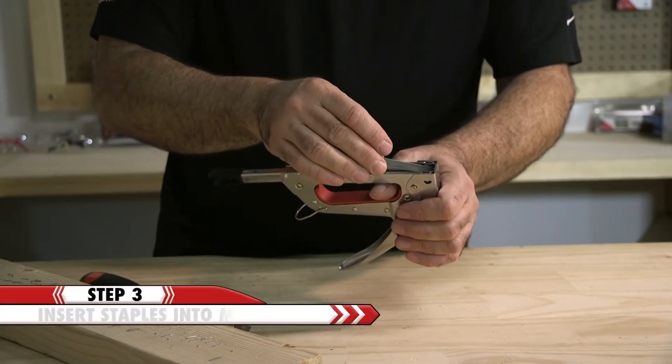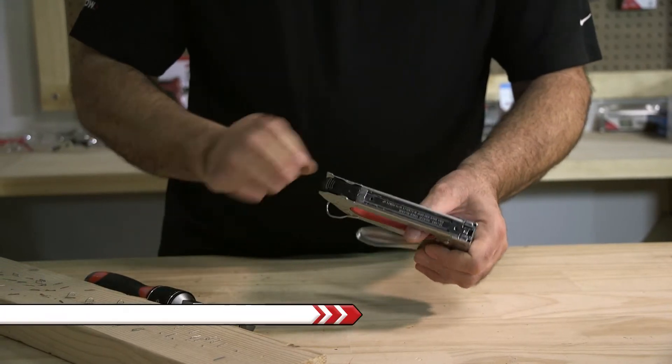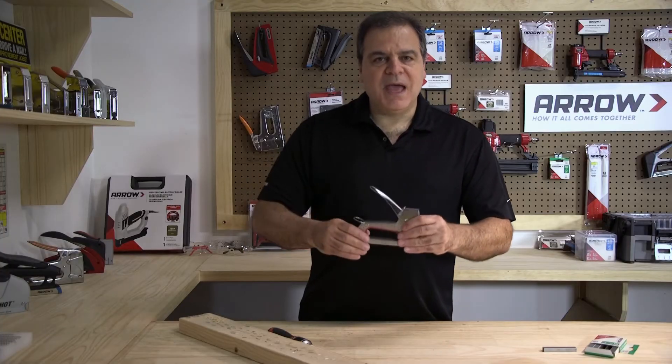Insert a full strip of staples into the magazine. Slide the magazine closed until it locks in place. And now you can get back to work.